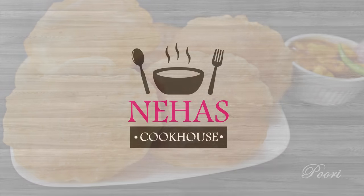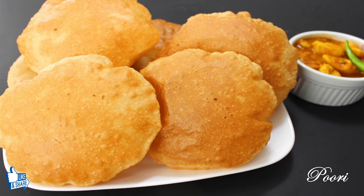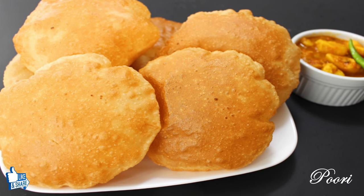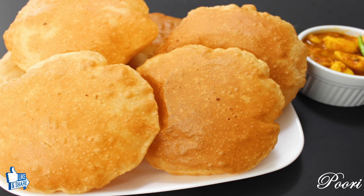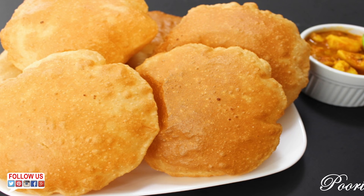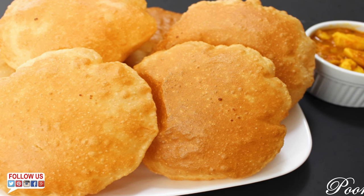Hello and welcome to Neha's Cookhouse with Puri Recipe. Puri is a specialty fried Indian bread which is usually eaten as breakfast, snacks or as a lunch. These fluffy, soft and crispy puris are so easy to make with my recipe tips. So let's go through the ingredients to make them.